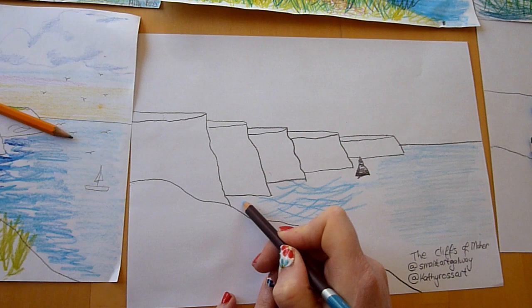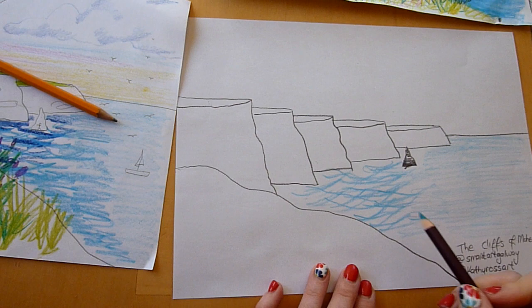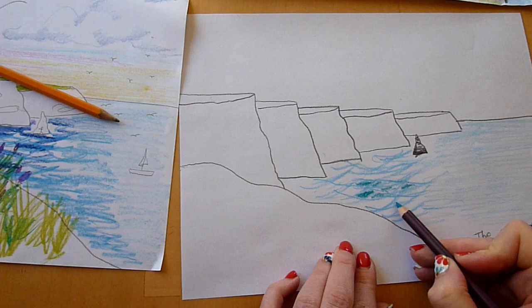You want to make it look like the waves are crashing against the cliff and then coming back out to the bay. Just blend it in down here. We used a few different blues - we used our light blue and then coloured in between our crisscrosses with our dark blue.